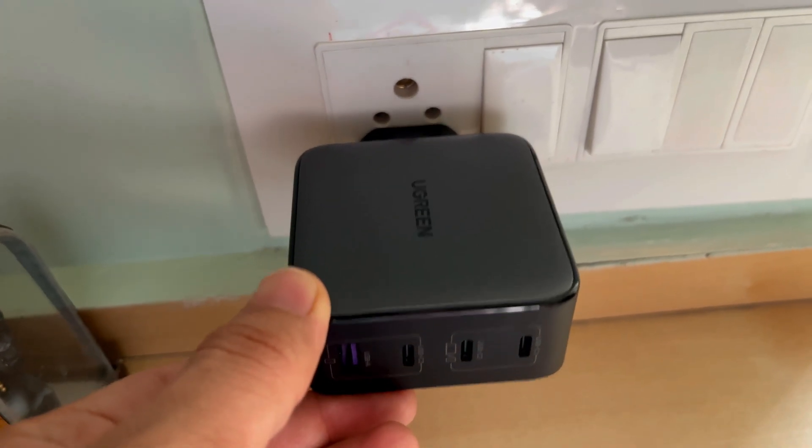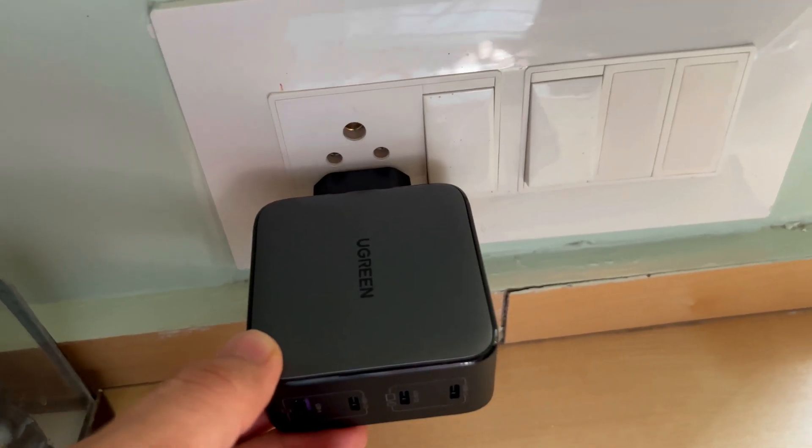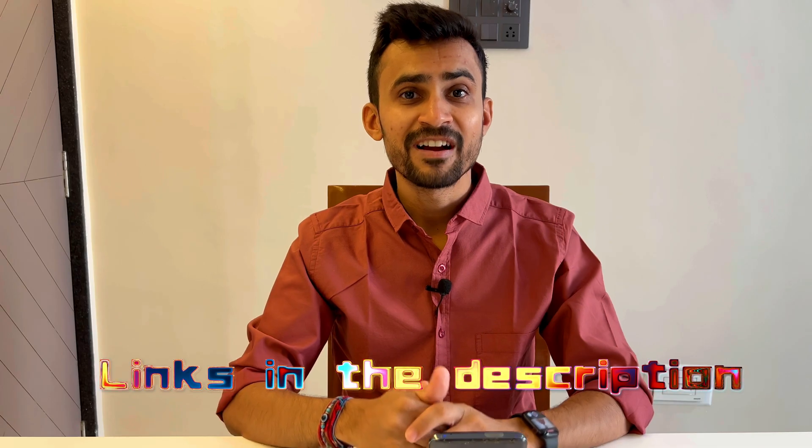Talking about the fitting, it's going to remain slightly loose as this is not exactly made for Indian plugs, so it always stays slightly bent. But it does charge even in this position. If you are too concerned about this, check the link in the description to buy a good converter.